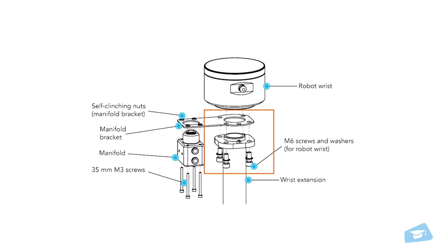Secure the manifold in place on your wrist extension by fastening it to its bracket. Ensure that the pin on your wrist extension and the corresponding hole of the bracket are properly aligned before tightening them together.